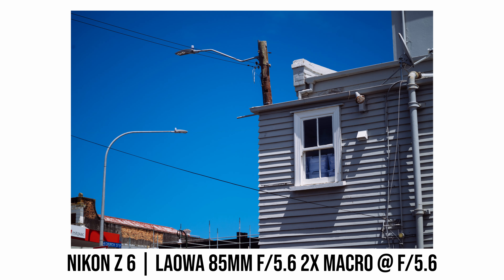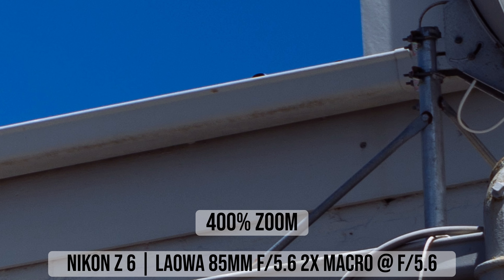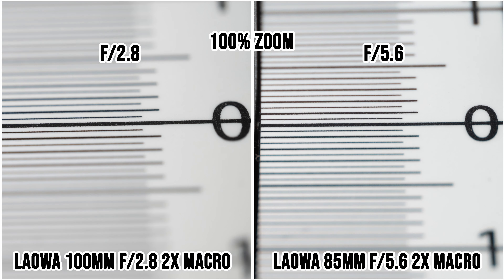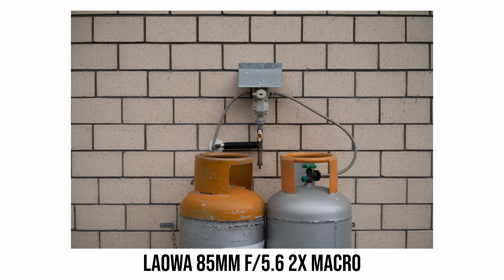Laowa calls this 85mm macro lens an APO lens, just like their 100mm macro lens. What that means is the lens should have excellent chromatic aberration control with very minimal color fringing. Looking at sample photos shot around midday on a bright sunny day using the Laowa 85mm lens at maximum aperture, even in high contrast areas I see virtually no color fringing — which is very impressive. The longitudinal chromatic aberration is at a pretty low level even at maximum aperture for both lenses.